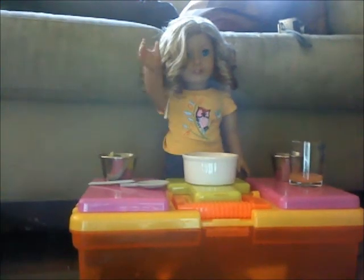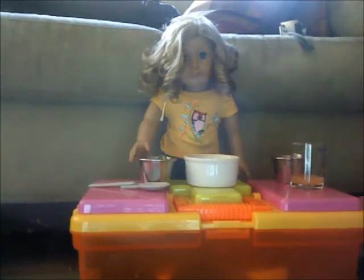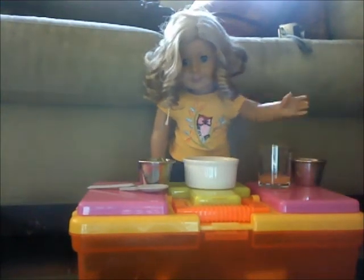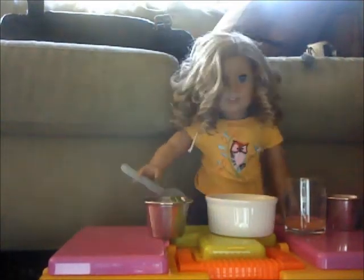Hello, welcome to my cooking show. Here's what you'll need: some lettuce, some cilantro, and some salad dressing. First, I'm going to put the lettuce in the bowl.